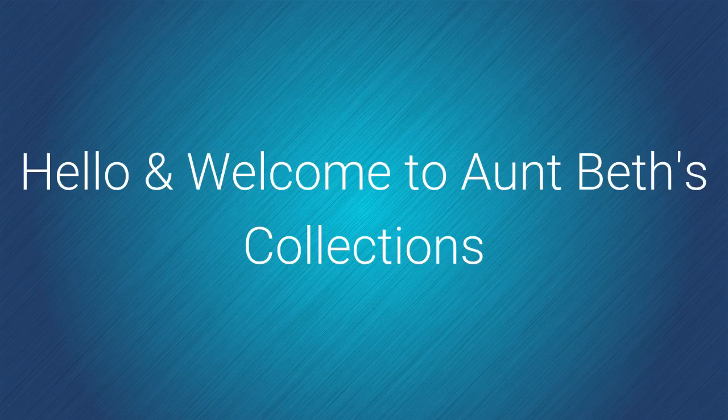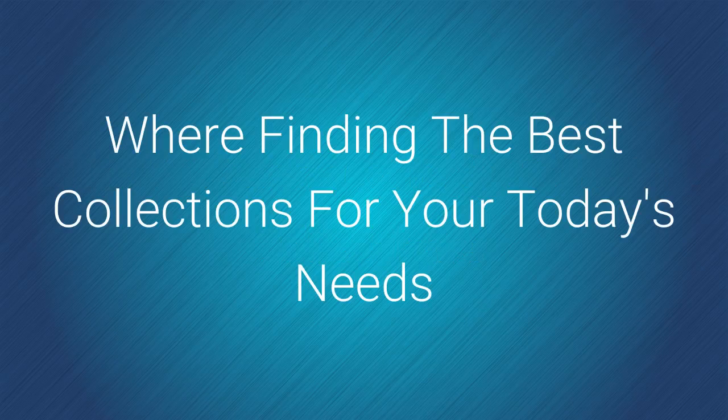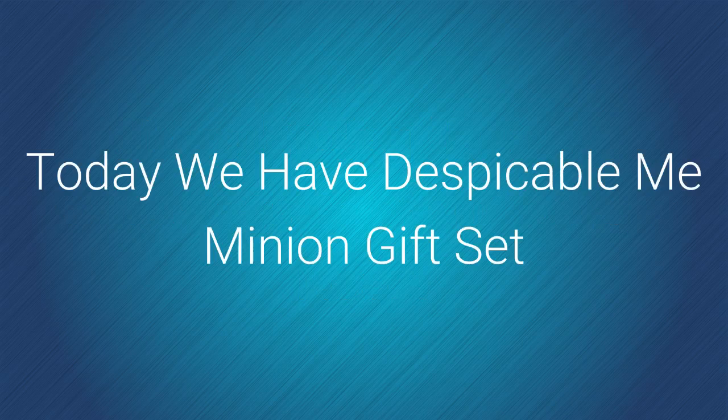Hello and welcome to AMP Best Collections, where finding the best collections for your today's needs is our top priority. Today we have a Despicable Me Minion gift set.